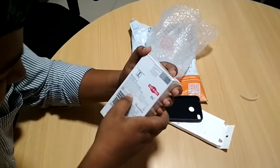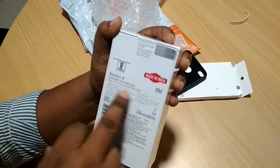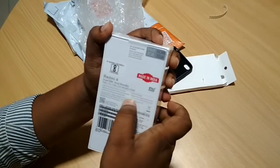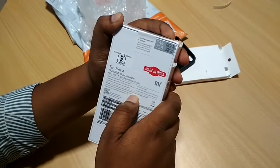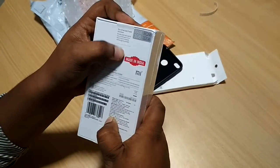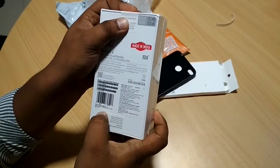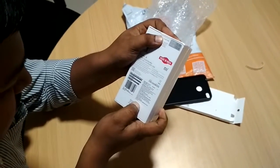Here are a few key features mentioned on the box: the Redmi 4 is powered by a Qualcomm Snapdragon 435 octa-core chipset. It has a 13 megapixel rear camera with a 5 megapixel front camera, a 4000 mAh battery, and a 5-inch HD display. You can also see the SAR value on the box, and the month and year of manufacturing is July 2017.